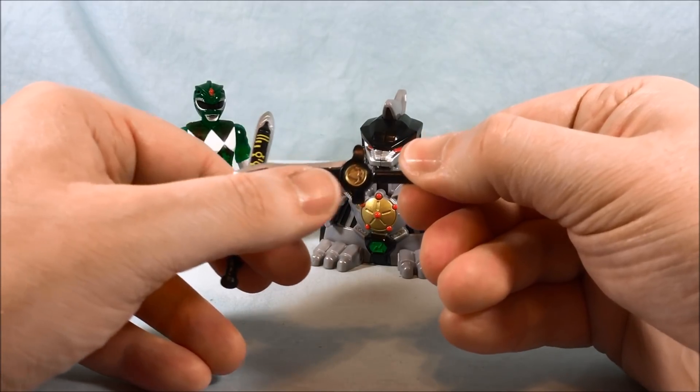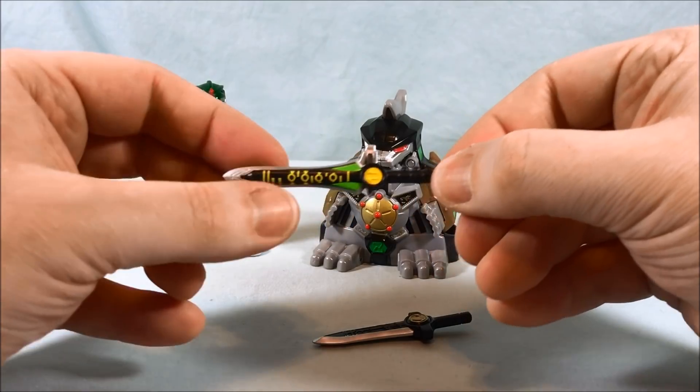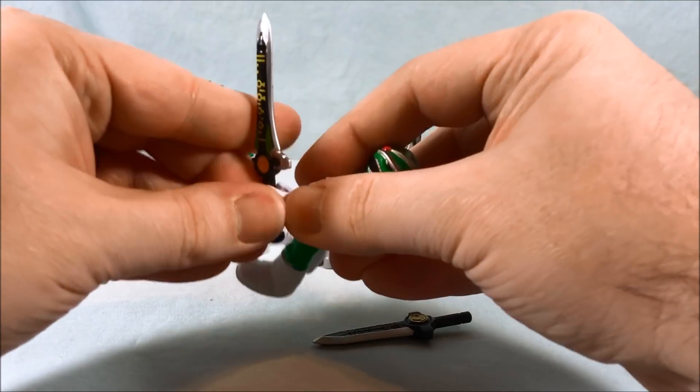Just a little bit more paint on the blade part and we would be in business. This one has a ton more paint but doesn't have the coin molded and it's way too long in my opinion — but not terrible. So let's go ahead and put this back in his hand.